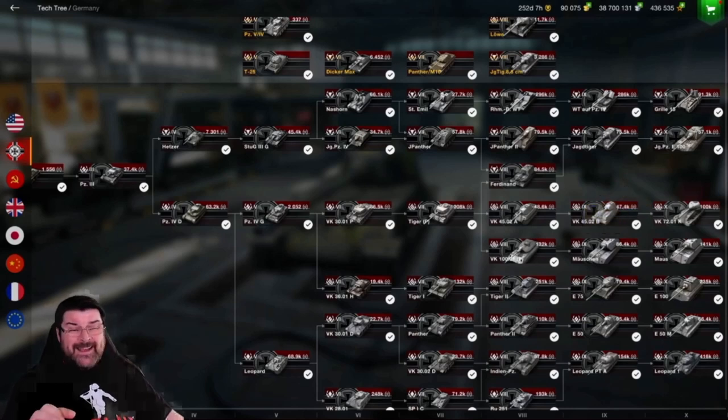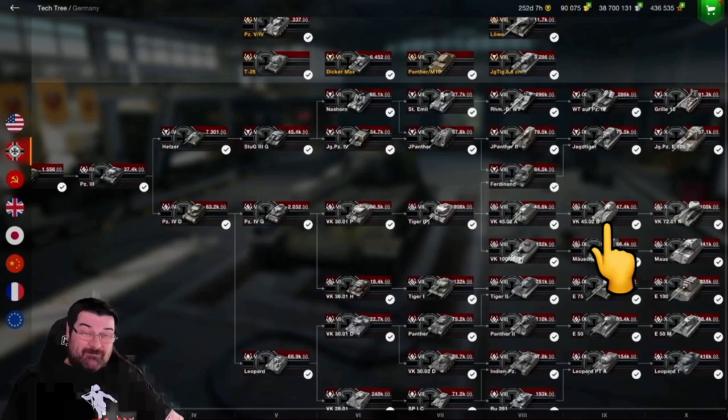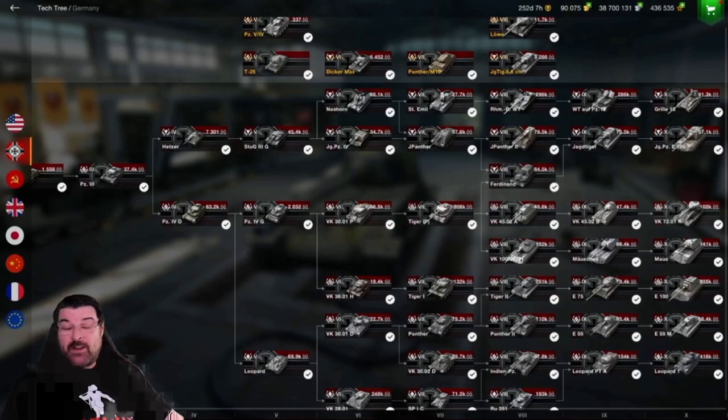I'm not going to lie to you, it's not the nicest of grinds. The VK-4502A is, again, a tank that we need to look at, because it's not a fantastic tank. And the VK-4502B is also a tricky tank to get used to. Is it worth getting the VK-72? Well, I think it is. It's a nice tank, similar to the E-100, with some really interesting armor profile, and it can be a very damaging tank.